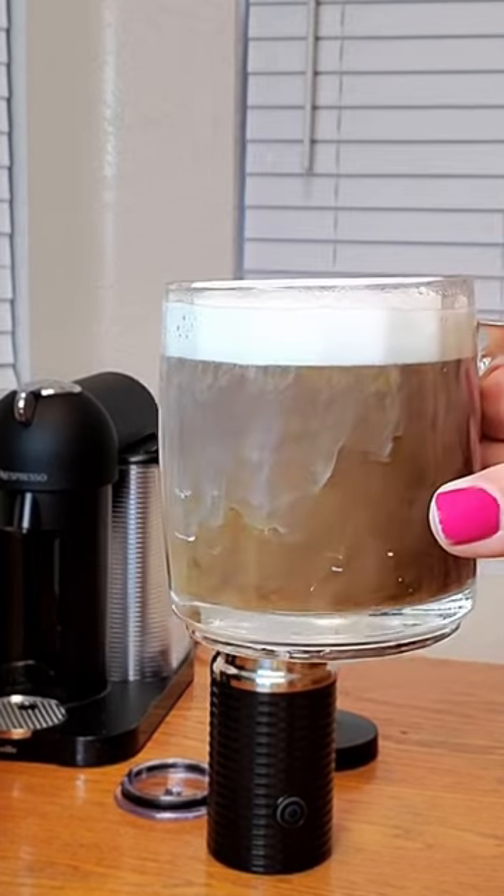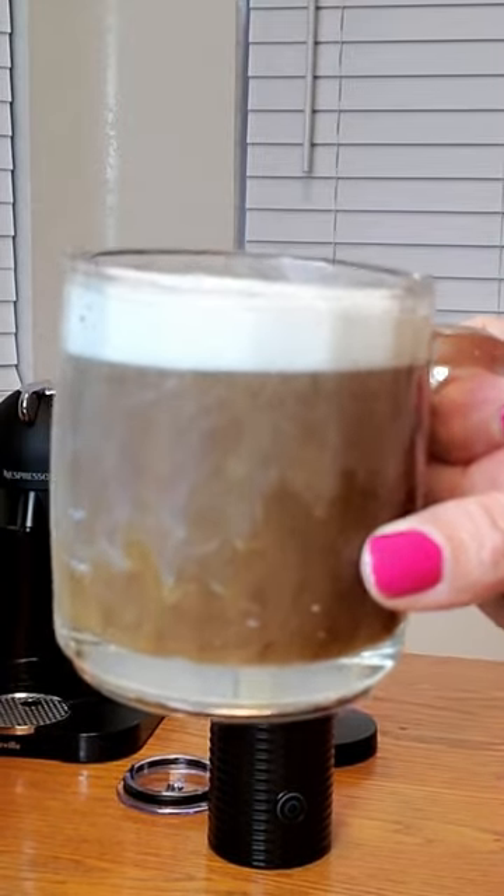Wow, look how foamy that is! Let's put it in my cup of coffee — look how beautifully foamed that is.